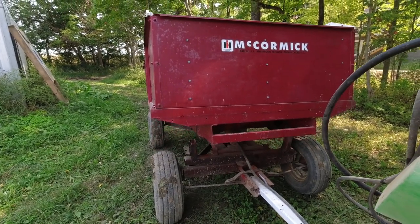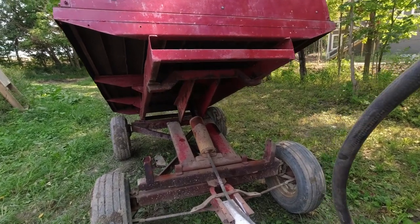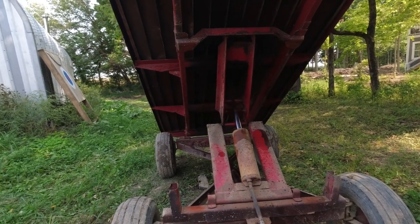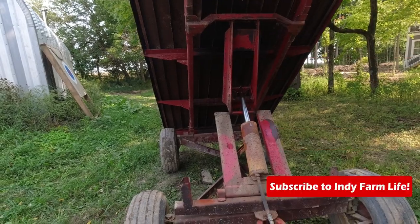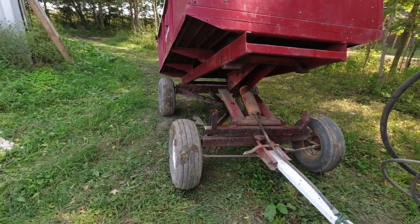I'll probably take this cylinder to the same place I've always taken my backhoe cylinders to get repacked. Here you go, watch. Oh wow, that's way worse than it was earlier.